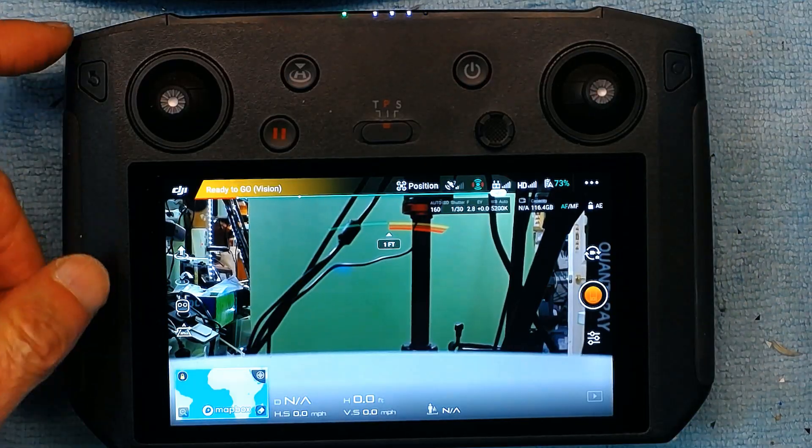Hello, my name is Khaled Siddiqui and in this video I'm going to teach you how to record your screen in your DJI Mavic Pro 2 smart remote control.